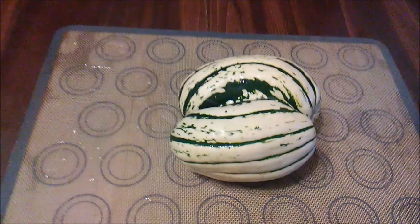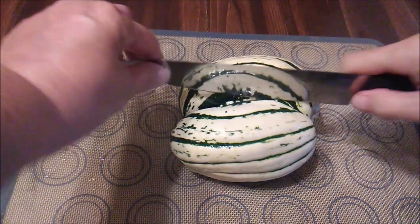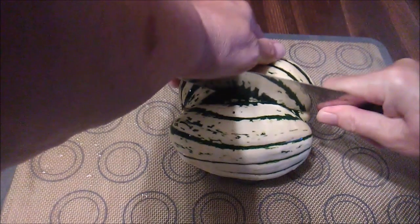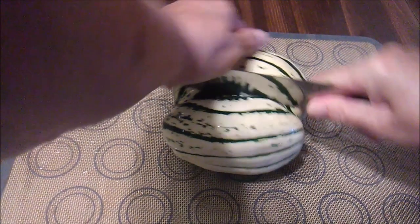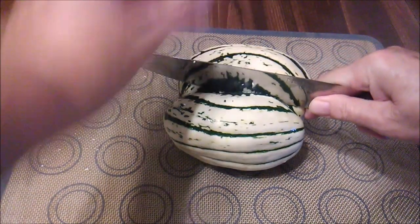There were two reasons I wanted this. One, because I was getting twice as much squash — or so I thought — and two, because I just wanted to see what it was like inside. I thought I'd share what I found, just in case you're as curious as I was about what's in it.